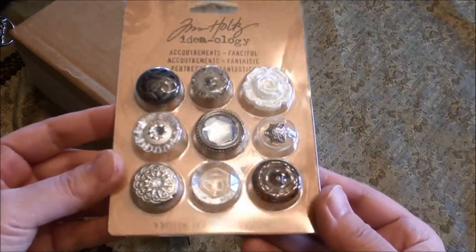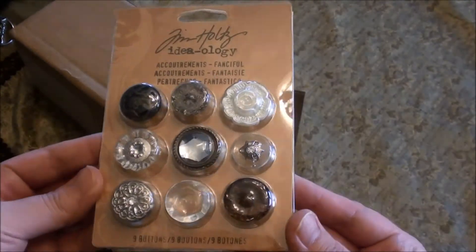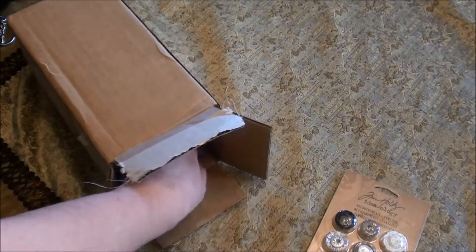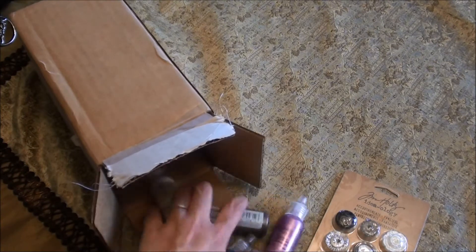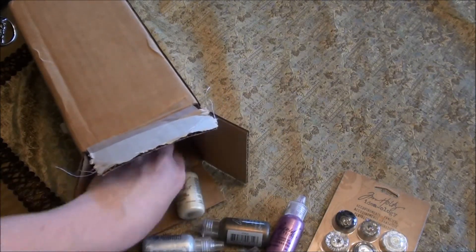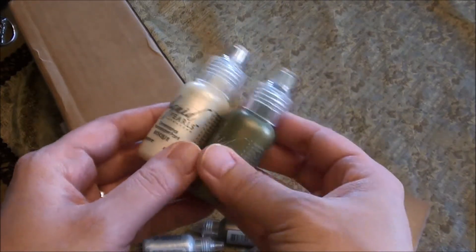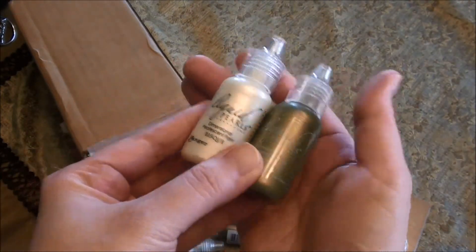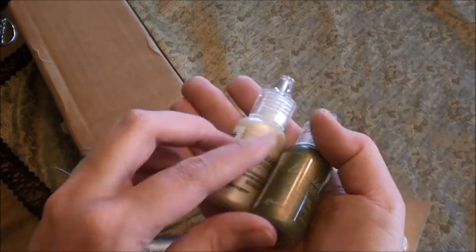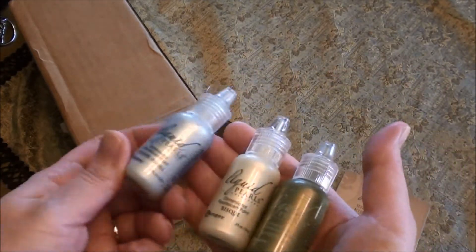So this is an item I've wanted for a long time — the Tim Holtz Ideology Buttons — and I went ahead and snatched that up. I also bought a whole bunch of liquid pearls. Now my favorite is actually the Viva Decor, but these were just a little over a dollar so I went ahead and got these. The Viva Decor ones are like $7 full price and $4.50 on sale, so these are really a good deal in comparison for the size and the money.